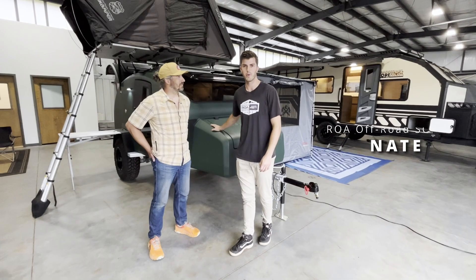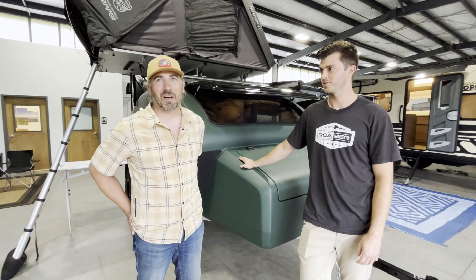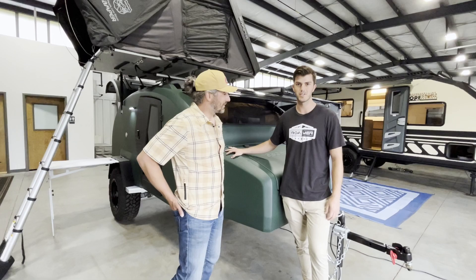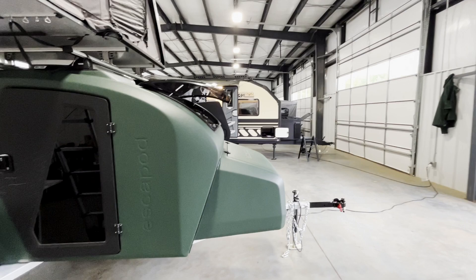What's up everyone? This is Nate with ROA. We're here in South Carolina with a very special guest, Chris from Escapod Trailers. They're based out of Utah, and we're excited to be working with ROA here in South Carolina. We are in front of a teardrop truly built for the South, and I've seen pretty much every teardrop out there — this stands apart for many reasons.